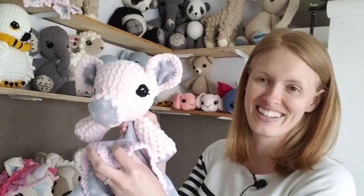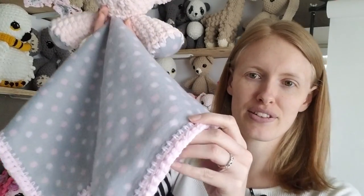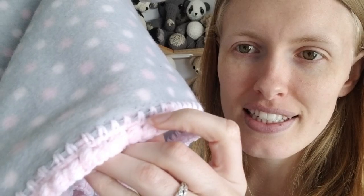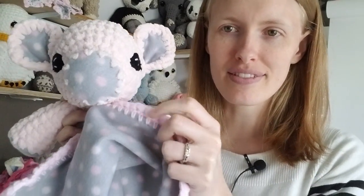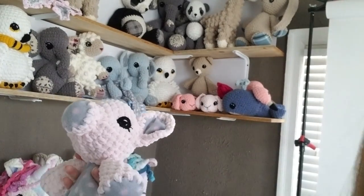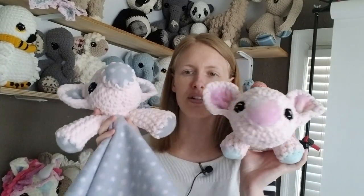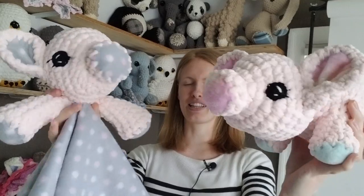Only problem being, absentmindedly, I put the blanket on upside down. Whoops. So this is the pig. This is how it looks with the blanket, and you can see I put the wrong side up. It would have looked better if I'd gotten the right side, but I didn't. I've got the pig lovey and these two look so cute together. I'm in love with them.